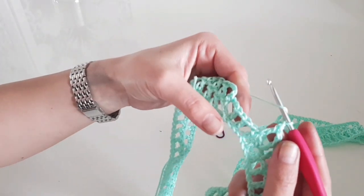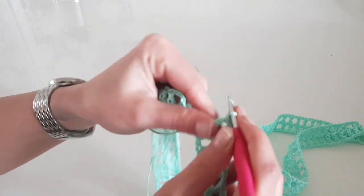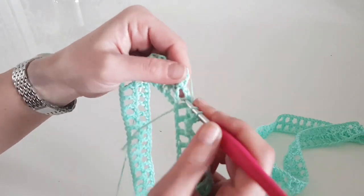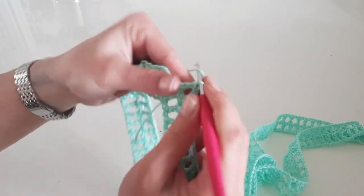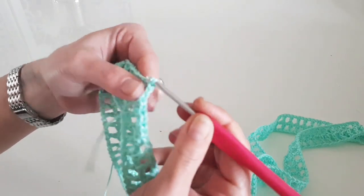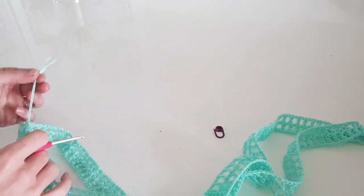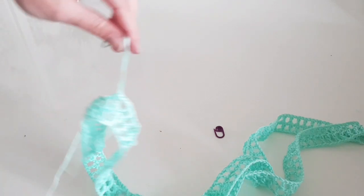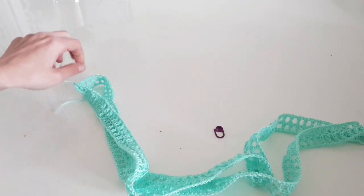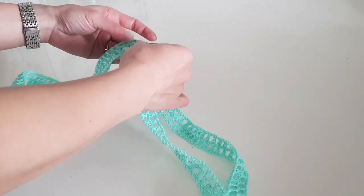At the end of the round we make the increase again — the starting chain counts as a double crochet there in the chain-three space. Make the last double crochet, then chain one and make one double crochet in the chain-three space, chain three, and join with a slip stitch to the third stitch of the starting chain. The first two rounds are done. Now we cut the yarn because we've completed the collar and the shoulder straps, and we will work the top part of the dress — front and back — separately.